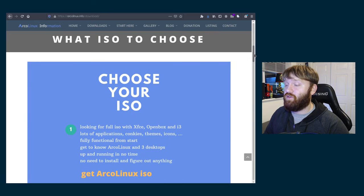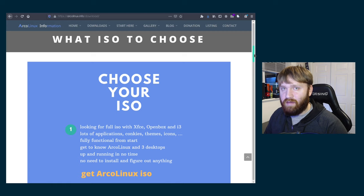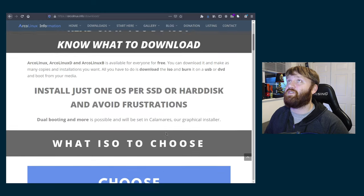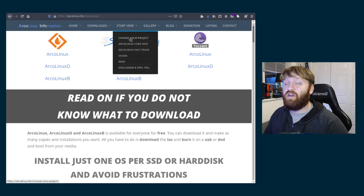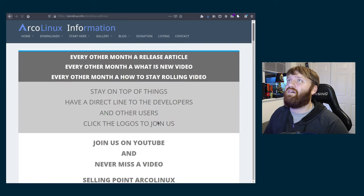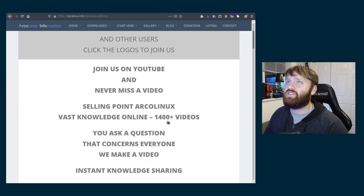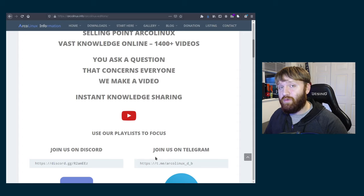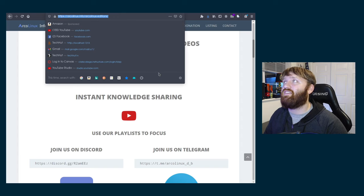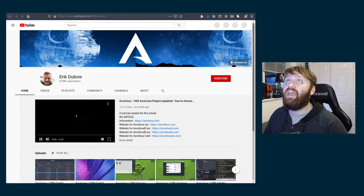For somebody like me, I don't like to spend too much time on the setup — I like to do a lot of things after the fact. So I'm going to go with the full Arco Linux ISO. I do recommend you check out the 'Start Here' tab and 'Choose Project.' They have a YouTube library with a vast amount of information, so I'll leave a link to this page down below so you can check that out.